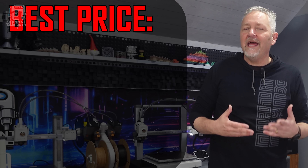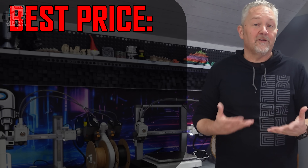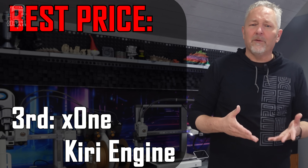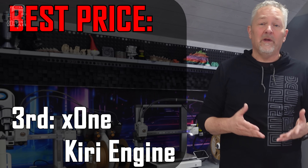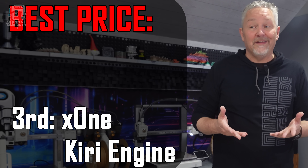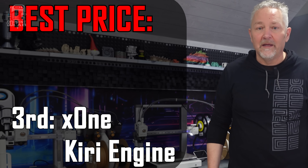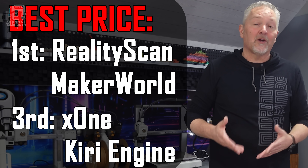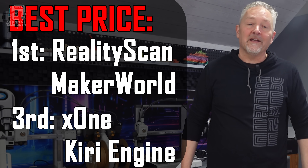Probably the next most important score, at least for me, is price. These were all over the place. Third place was a tie between X1 and Kiri, both of which had decent free options as well as a pro option that didn't require getting a second job. But you can't beat free, and that means RealityScan and Maker World both came in first for price.